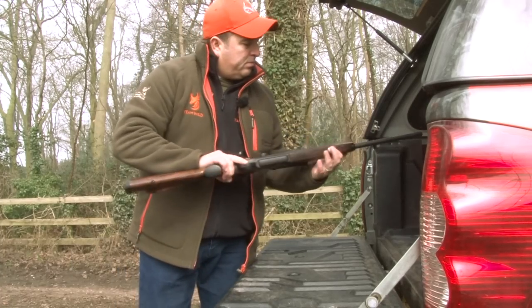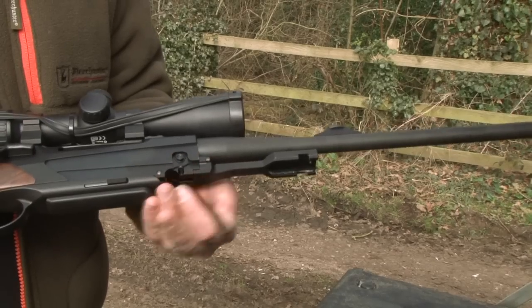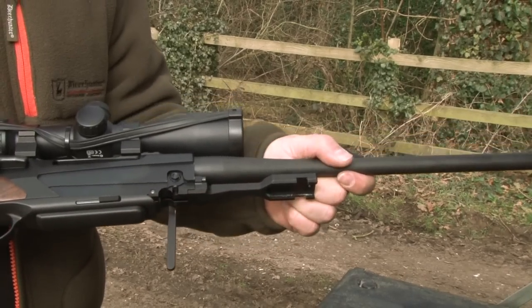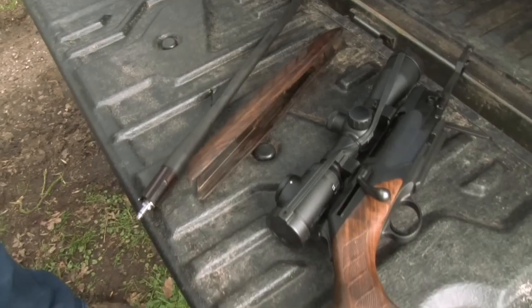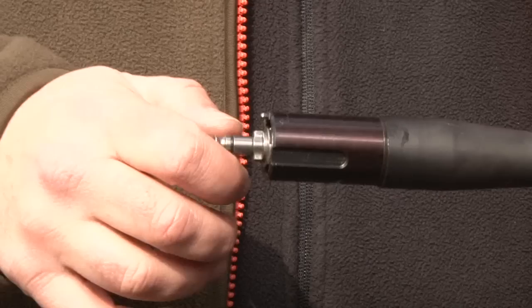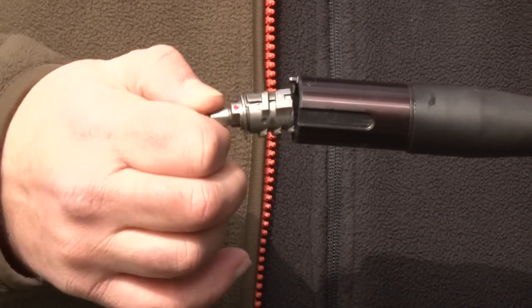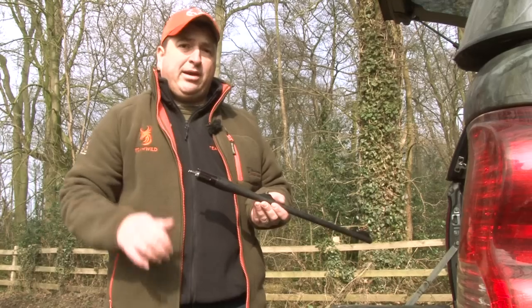The Merkle RX Helix is also a takedown rifle, which means it can be stripped down into three parts easily and folded away into briefcase size for easy transportation. And because the bolt head stops in the barrel, if you're changing calibres you can just slot another calibre straight in, pull your bolt back, and you're ready to go.